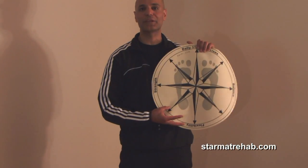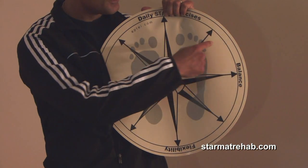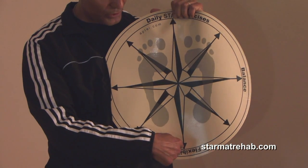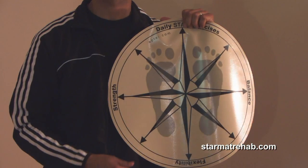The directions we're going to be moving into are basically eight directions: anterior, anterolateral, lateral, posterolateral, posteriorly, posteromedial, medial, anteromedial, and anteriorly again. Let's get started right now.